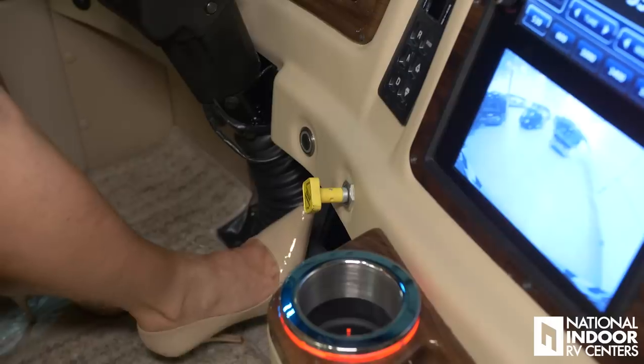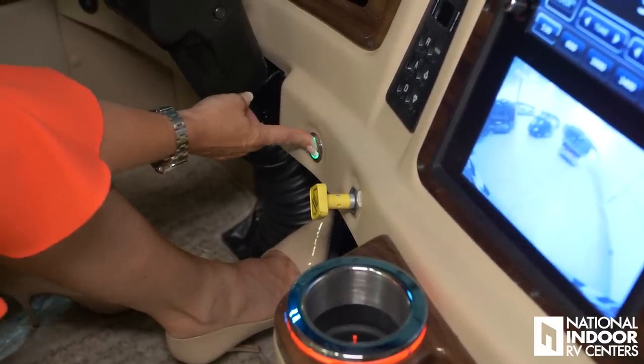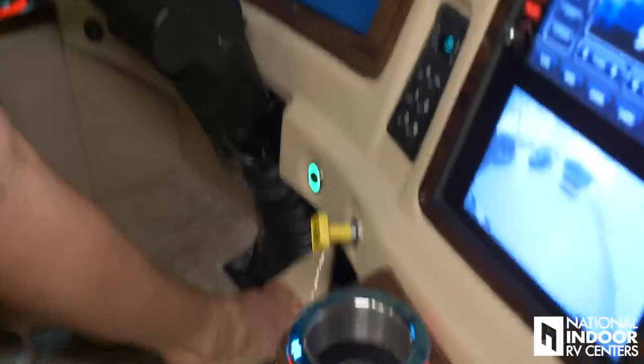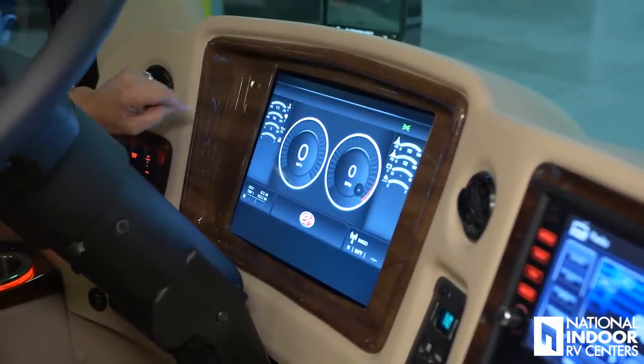I'm really excited to show you some of the new features for 2019. First we have the digital dash, which you're all going to love, and we also have keyless ignition. The key fob has to be in proximity of the dash — and just a side note, your rental car keys will not start this. Put your foot on the brake, the dial lights up, push it to go into ignition mode, then go to the top left corner and you'll see the wait-to-start button. Once that's gone, push the button to start the coach — easy as that.